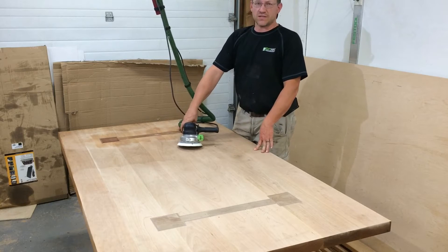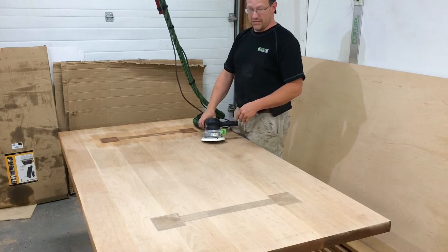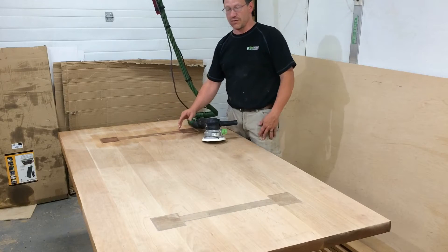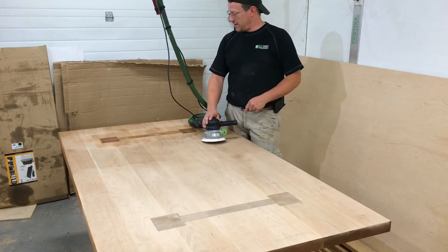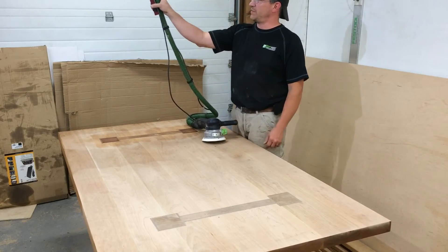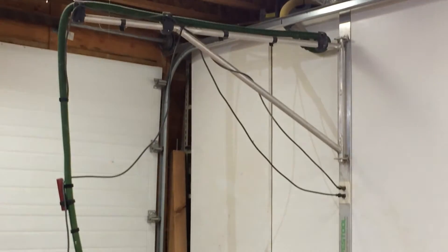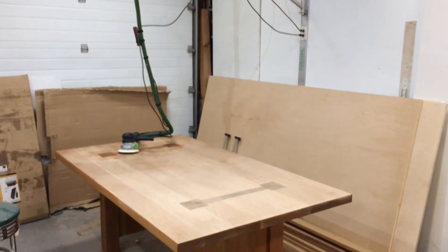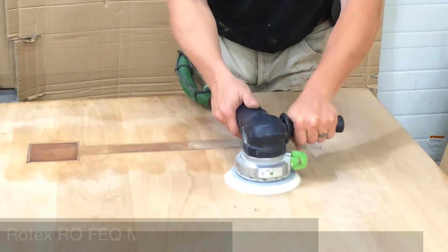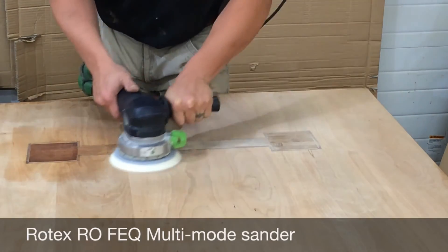The first step in sanding this table is to use the Rotex on the more aggressive pattern, which allows me to grind the table flush with the end grain of the legs protruding through. I'm starting with 100 grit — the table's in pretty good shape so that should do it. I'm using my shop dust extraction system with a remote control switch, with the hose connected in on my swing arm. Without that gear-driven dual sanding mode on the Rotex, I would have had to start with a much lower grit on any other sander.